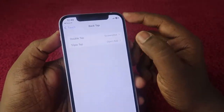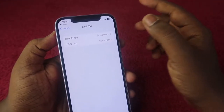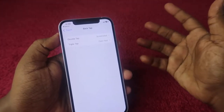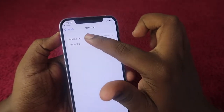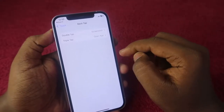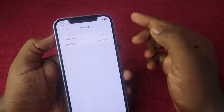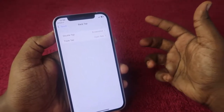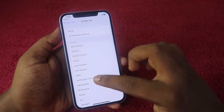Here you can see two options: Double Tap and Triple Tap. You can configure these based on your preference — whichever app or function you use most. I mostly use Triple Tap to open certain apps, and for Double Tap I have configured the screenshot so I can instantly take a screenshot with a single hand.